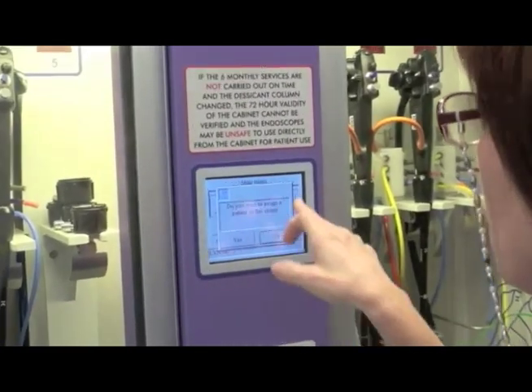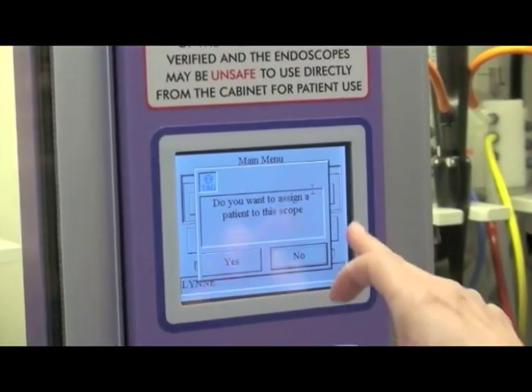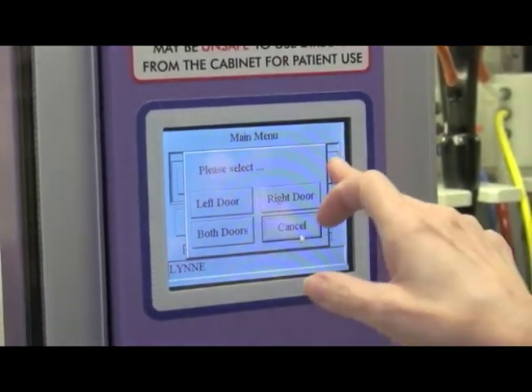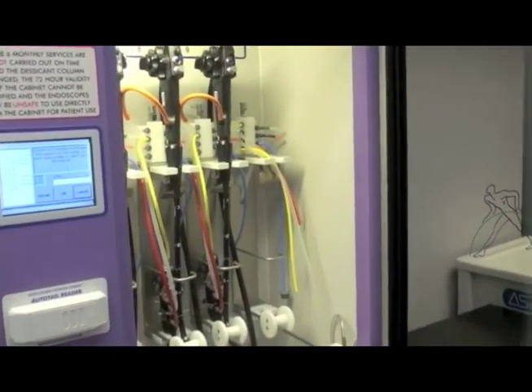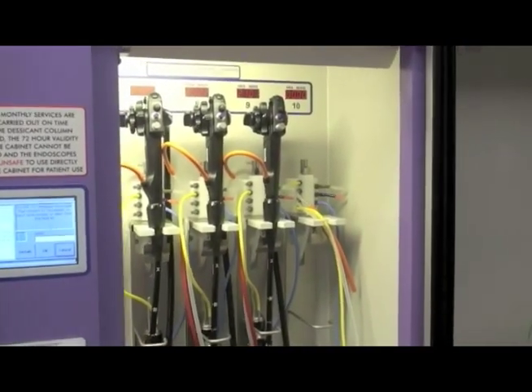I press here. Do I want to assign this scope to anyone? The answer is no right now. I want to open the right door. That will allow me to open the door.